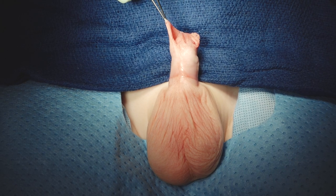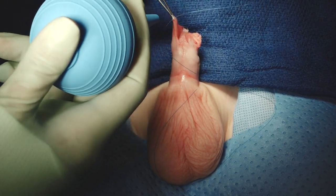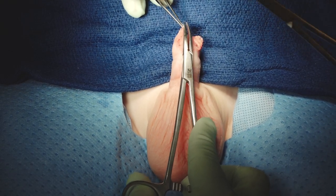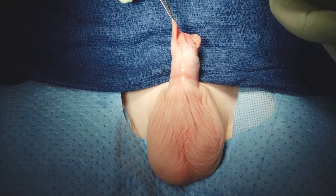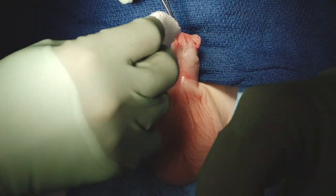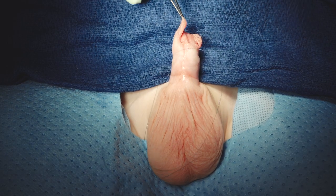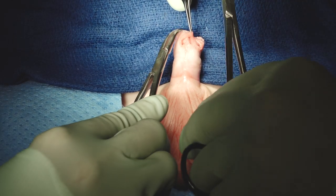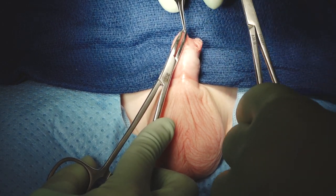Let's talk about that for a second — we're putting in stays in the corners of the prep the way you would if you were doing a preputioplasty, in case we were to encounter 30 degrees of curvature or more. Today we're talking about this distal hypospadias repair. We have learned that the number of boys with distal hypospadias who have curvature of 30 degrees or greater is actually about a third of them.